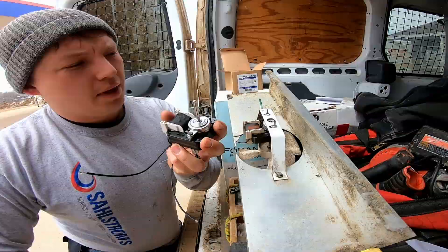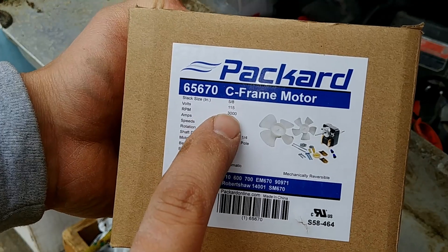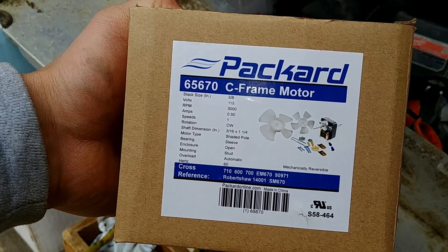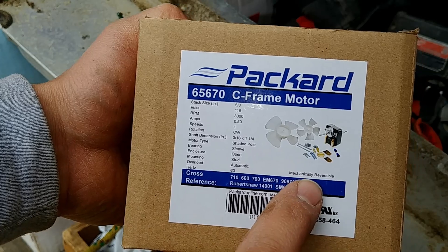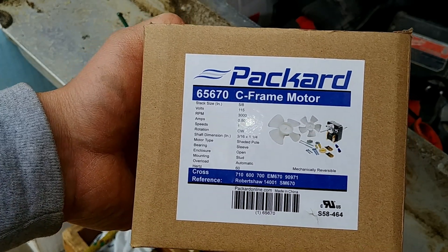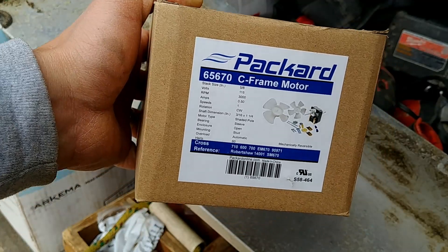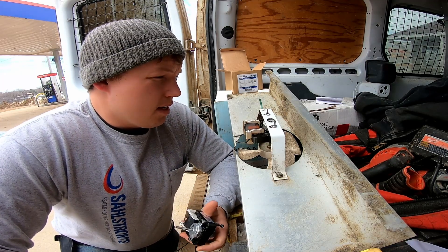I will link to a replacement motor in the description — I'll try to find this exact one. This thing is 115 volt, 3000 RPM, and the rotation is clockwise, but it's mechanically reversible, which is super cool. It basically means you can take apart the C-frame motor and make it spin either direction. Always look at whatever you had originally and get the correct one.